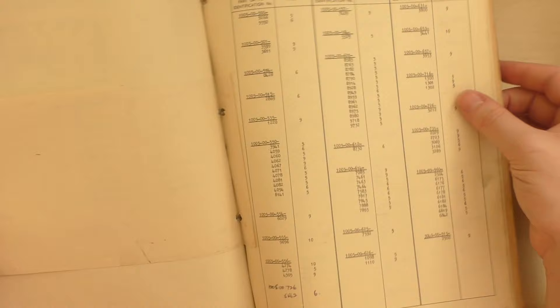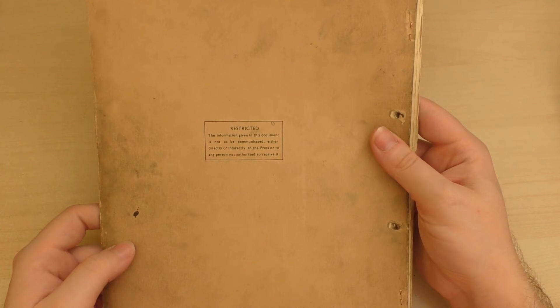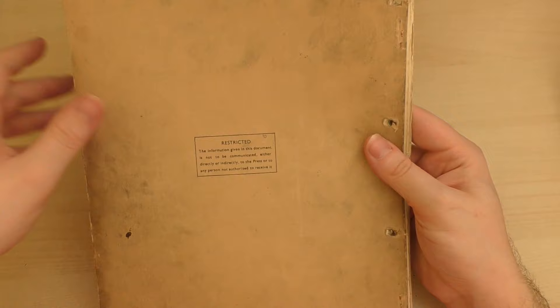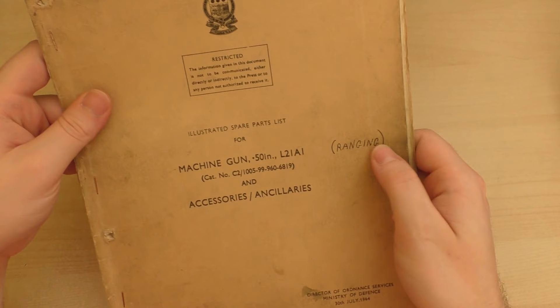These are the corrections that have obviously been issued at some point, and the previous owners of the manual filled in the annotations. On the back it's got the typical restricted notice: 'The information given in this document is not to be communicated either directly or indirectly to the press or any person not authorised to receive it.' Nice that someone's added the 'ranging' part there.